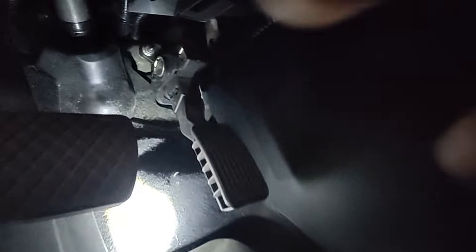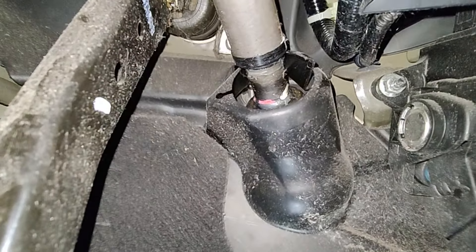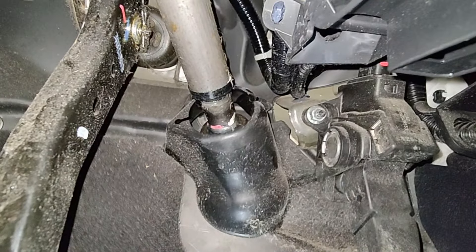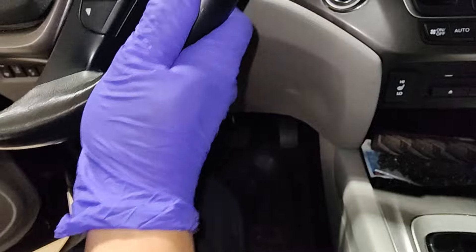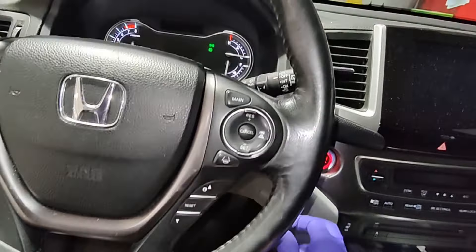One thing I noticed is when I was driving it, it's making a clunking noise down here. Even with the car off and no power steering, it's still pretty loud. That noise is this U-joint down here for the steering shaft — there's play in that joint. I can tell it's the steering shaft because when I stick my finger between the joints and move it side to side, the noise goes away. I'll recommend replacing that as well.